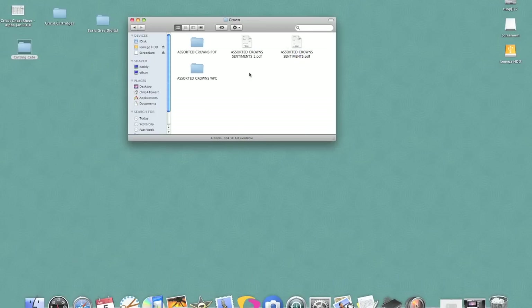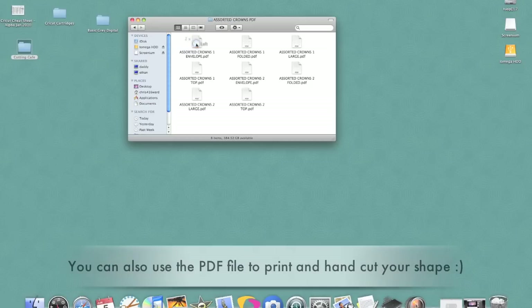This set comes with a PDF file as well as a WPC file, and that is used for different types of electronic cutting machines. We're going to be using our Cricut, so I'm going to go ahead and use our PDF file.